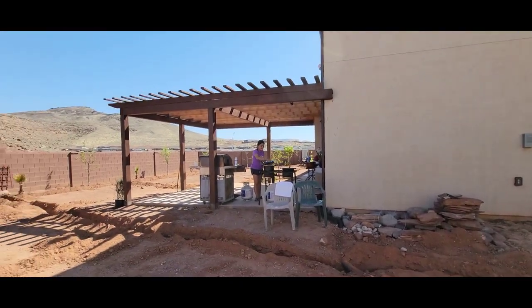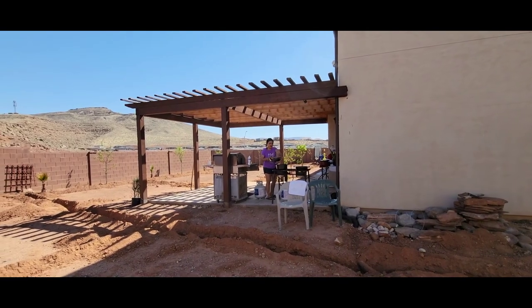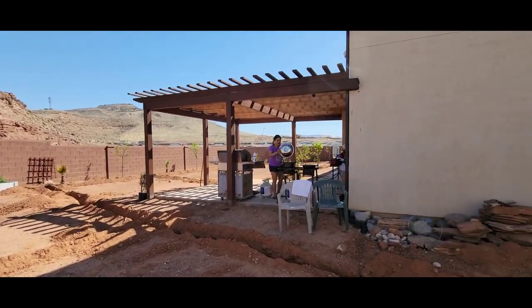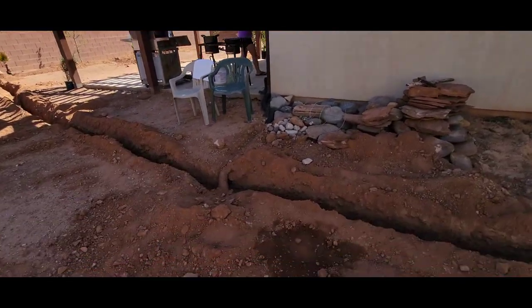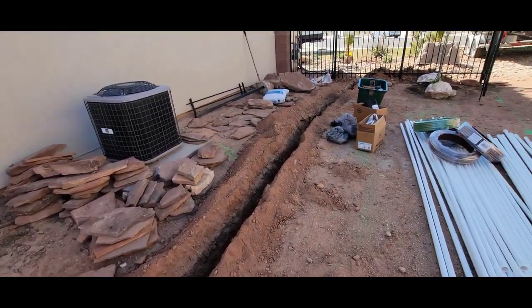Whoa, look who's cooking — as usual! Well hello! Making some fish, huh? Should keep making some good food while us guys are out here digging the sprinkler.